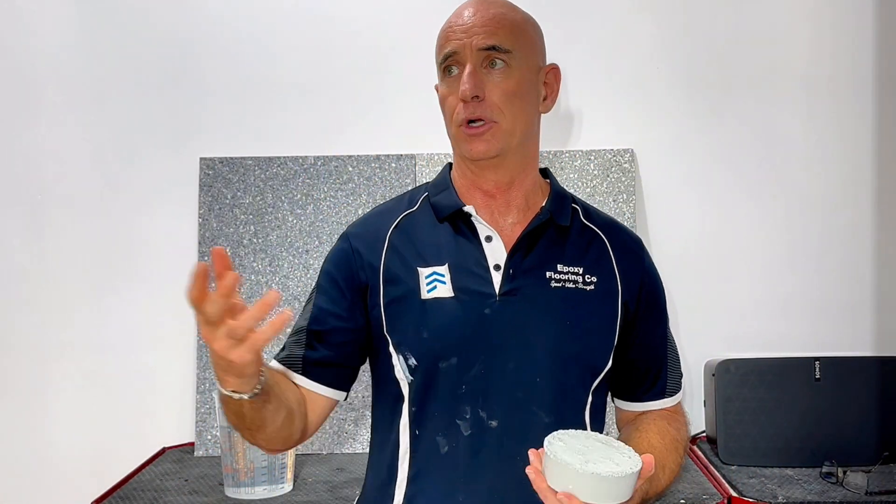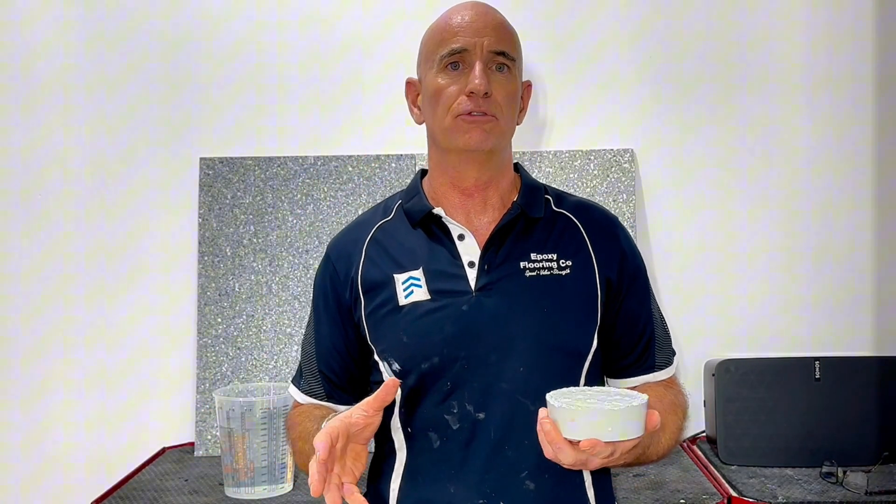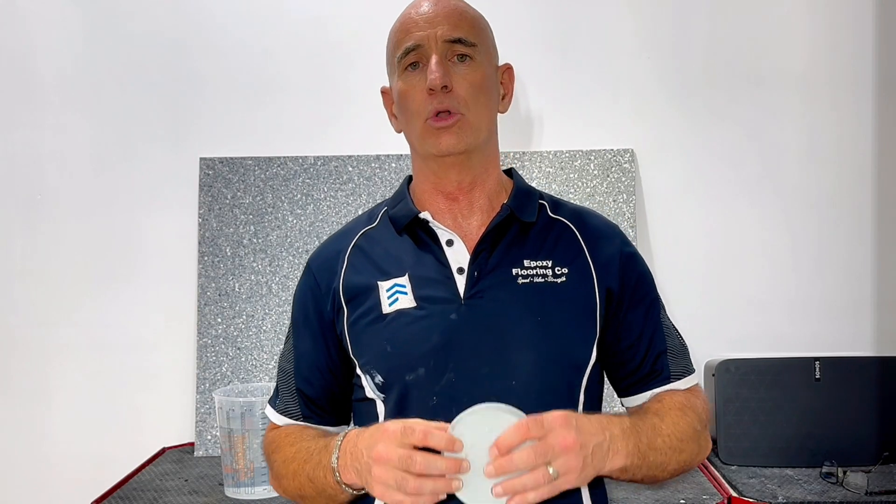How waterproof a particular piece of epoxy might be depends on a few factors, such as getting the right epoxy for the right environment — should you use water-based epoxy, solvent-based, or should it be 100% solid? The curing time and environment are very important to make sure that all of the polymers are linking correctly and that the process wasn't rushed.